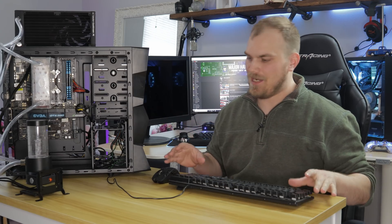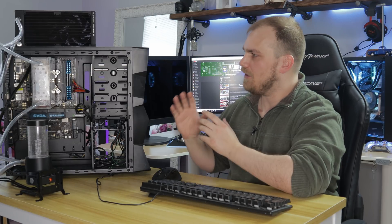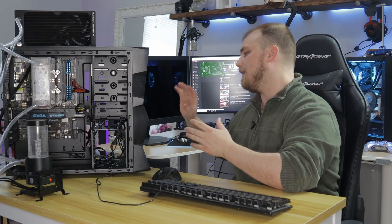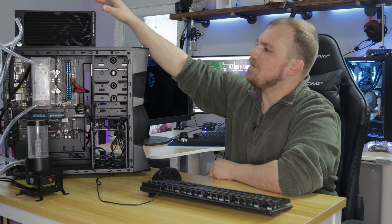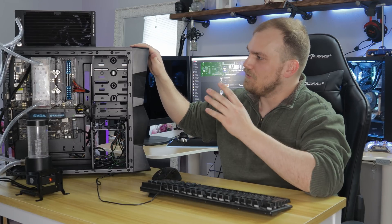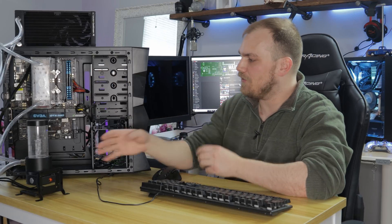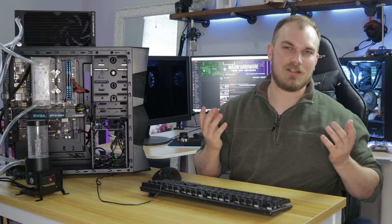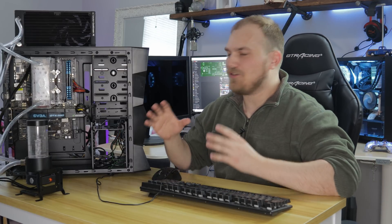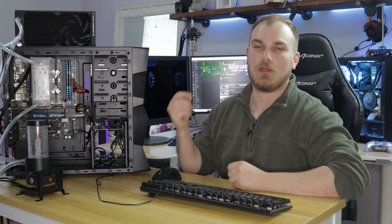So — beautiful? Not so much. Functional? Also debatable. But it's in there. I have everything set up. The side panel obviously is not going to fit back on, but that's not why we're here. The power supply, hard drive, and a lot of things are outside the case, because one, this case wasn't meant for water cooling to this extent, and two, if this thing does fall off and explode, I'd rather not lose my power supply. We're just trying to see if this 1,600-gram beast is going to break this motherboard.